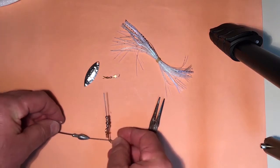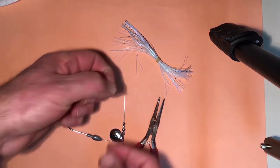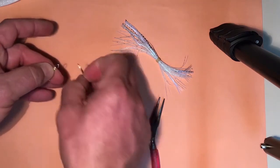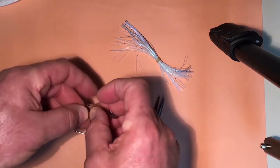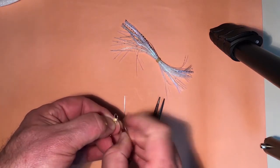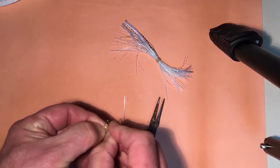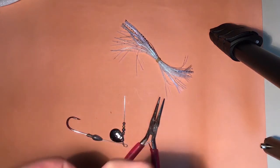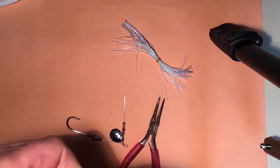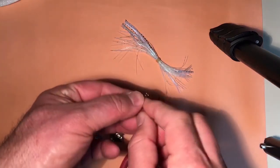Next, we're going to prepare our willow leaf blade to go on the end. A regular snap swivel will work fine. Put the willow leaf blade onto the snap swivel — it doesn't matter what direction. Close the snap.